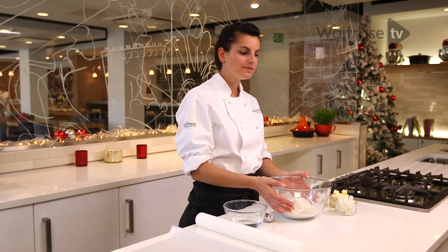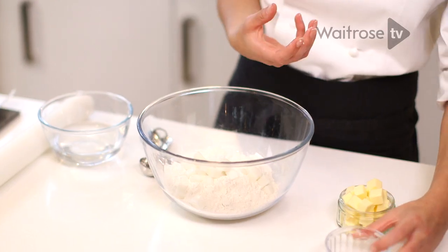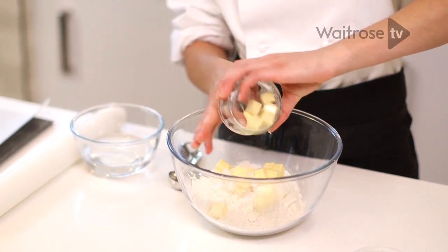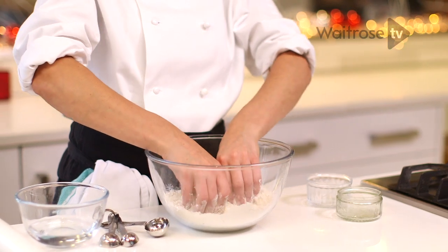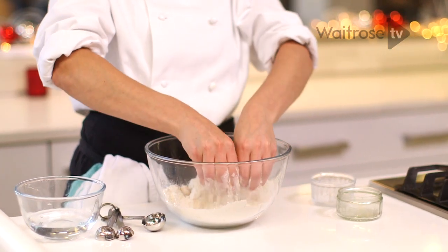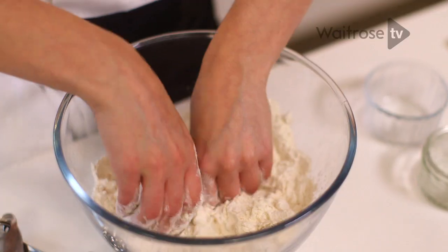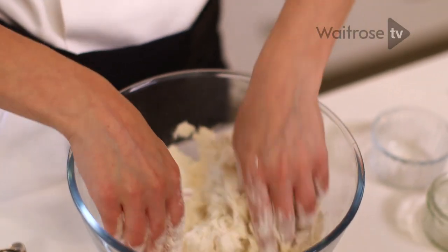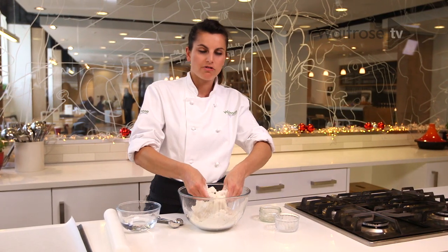I've got some plain flour, some lard, and some unsalted butter. Cut it into really small chunks to make sure your lard and butter is nice and cold. You want to be using your fingertips, rubbing the butter and the lard into the flour. The reason we're using our fingertips is because it's the coldest part of our hands. We're working with cold ingredients to give us a better finish on our pastry, and you just want to stop when it resembles coarse breadcrumbs.